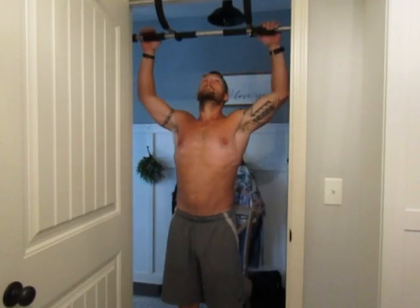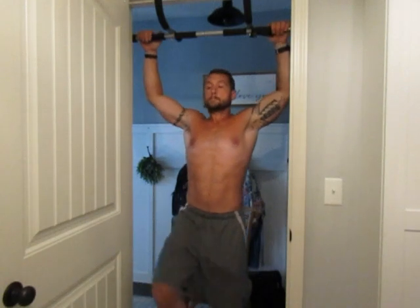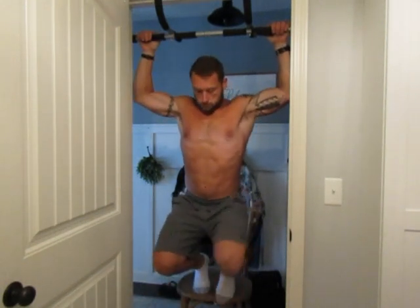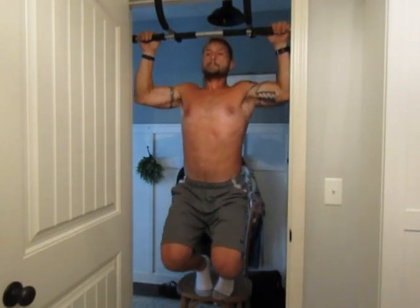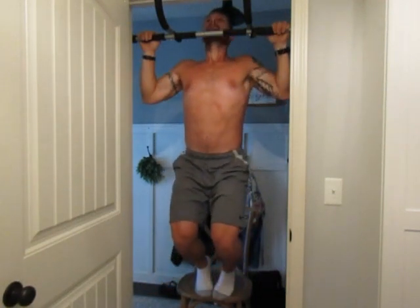If you struggle to just do one or two standard pull-ups, the chair assisted pull-up is a great way to start getting some reps under your belt. Using this chair to support the majority of your body weight, you can start building those muscles that you need to be able to start doing some standard pull-ups and or standard chin-ups.